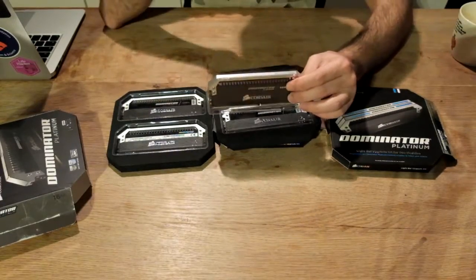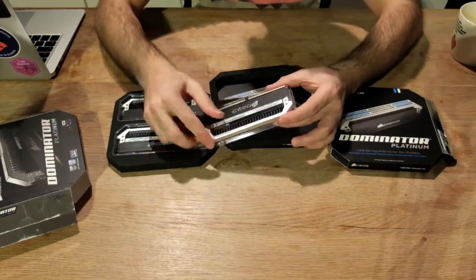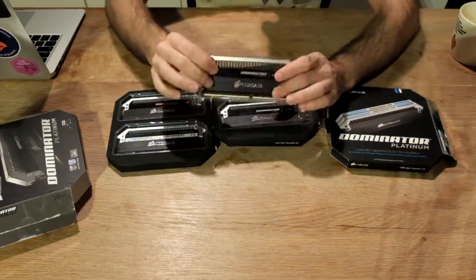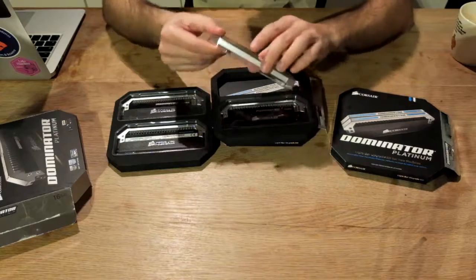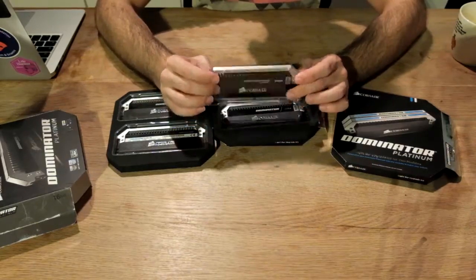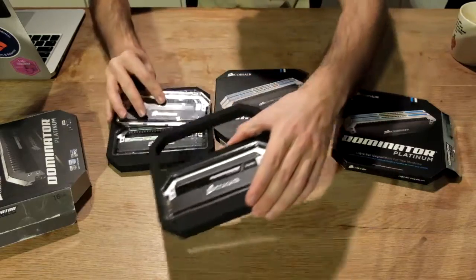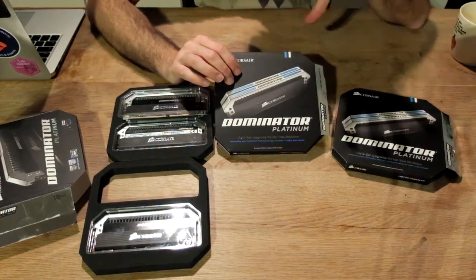The thing is, these come with this cylinder plate, and this cylinder plate basically has LEDs — I think it's a couple of LEDs below. So I thought, oh this is great. I have this kind of black and then Platinum and then white LEDs, it's gonna really fit my build. Then checking videos about it, I saw this expansion pack, this upgrade kit.